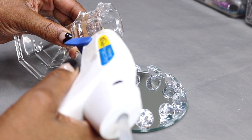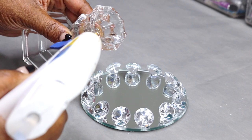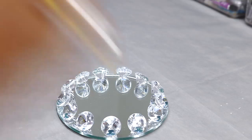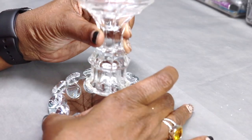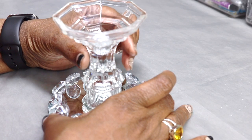Now that that's done, I'm going to take the candlestick holder and apply a little bit of hot glue to the top of it. Then I'm going to place that in the center of the mirror, hold it down firmly, and allow it to set.